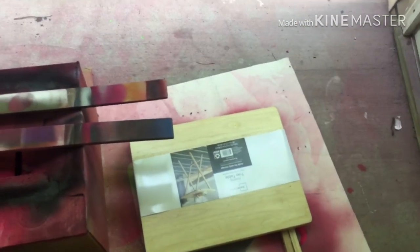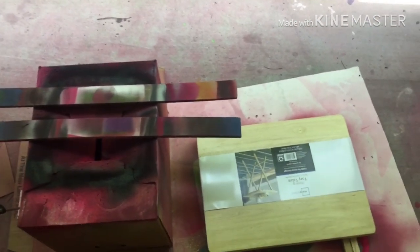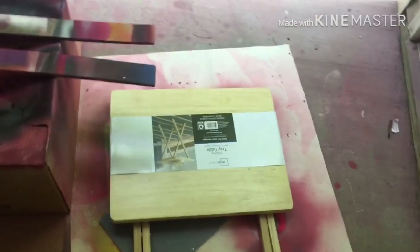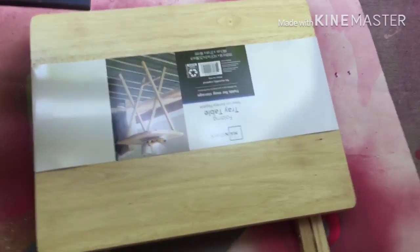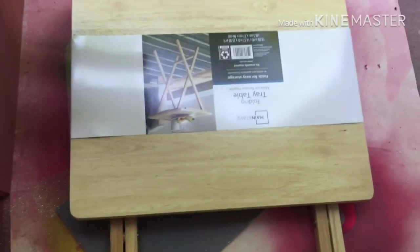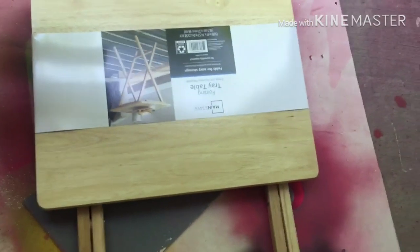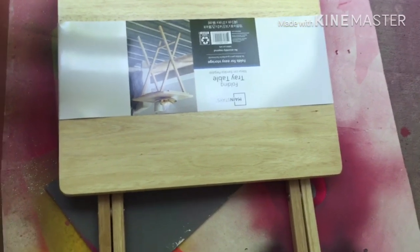Welcome back, best uni crew! It's your girl. I missed you guys, I hope y'all missed me too. I'm back trying to bring y'all another video. So today I'm going to try to make a tray table set for Father's Day. I'm gonna do a chair to go with it later, but today we're just gonna do the table.